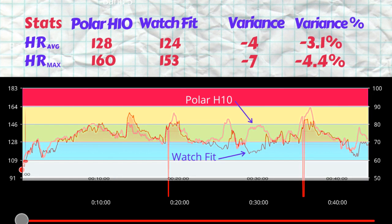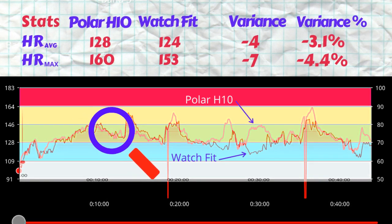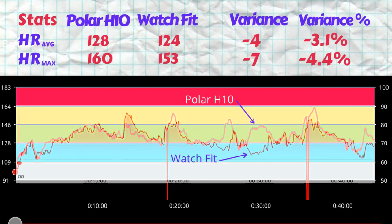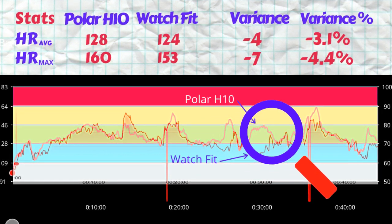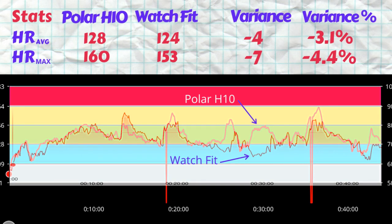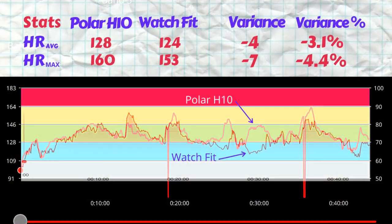— seven BPM underestimated for the max. Looking at the plot, the tracing is generally quite good. In the first 20 minutes there were a few points where the smartwatch overestimated peaks versus the Polar H10, but in the second half of the activity, the smartwatch underestimated the 160 BPM peak. Overall, the smartwatch did underestimate heart rate compared to the Polar H10, giving us the lower average and peak. But the difference is generally under 5%, which is quite reasonable over 45 minutes of data.